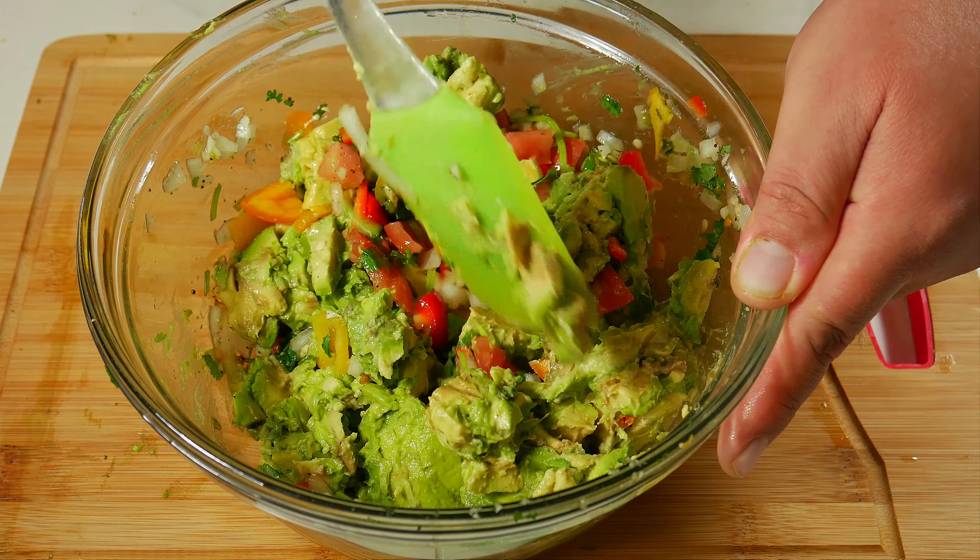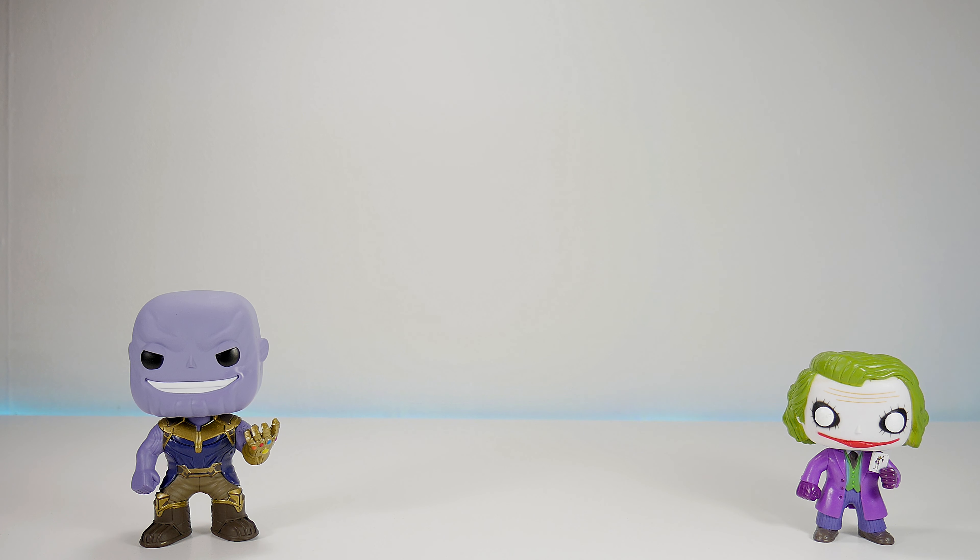If you want to learn how to make guacamole, we also have a video about that — we'll leave a link in the description. If you like the video, please give us a thumbs up, that really helps. Leave any questions in the comment section below, don't forget to subscribe and follow us on social media. Thank you for watching!